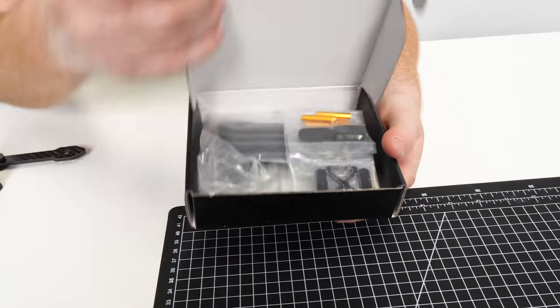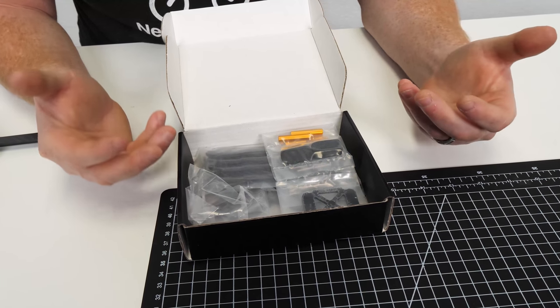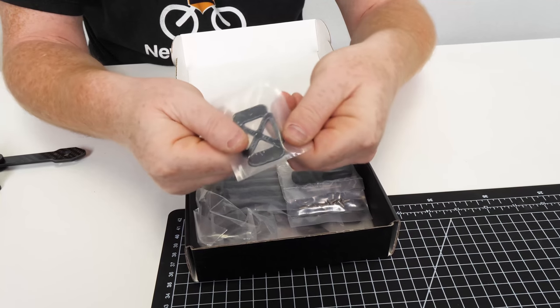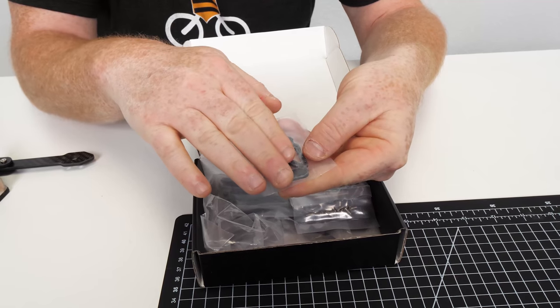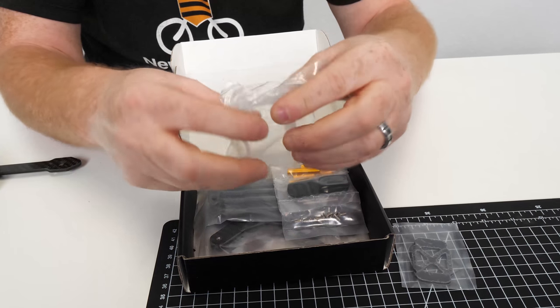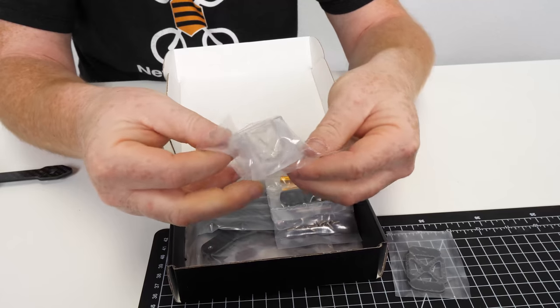So the Silverfish comes in this nice black matte box with some glossy black text and a nice chrome silver Silverfish logo. Let's dive into the box and see what you're going to get. We have a nice battery pad right here that's sticky on top — it'll keep your battery locked in and stop it from sliding back and forth. And right here we have a really nice 3D printed — actually laser printed — camera mount. You'll see how this fits in later.